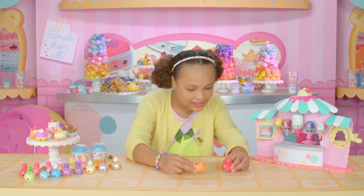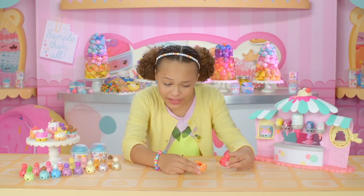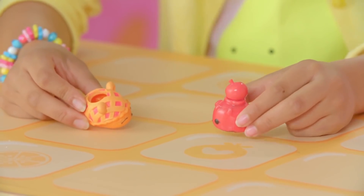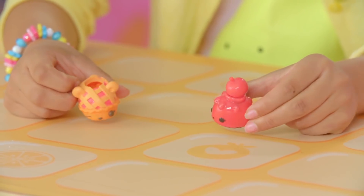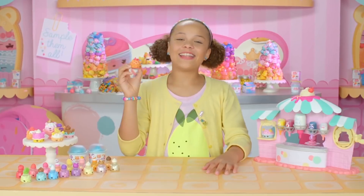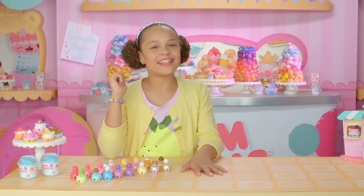Hey! How are you? Oh, I'm great. Hey guys! I have a big favor to ask you — do you guys want to come to my manicure party? Yay, we'd love to! We can't — we're not even dressed. Wait a second. Ta-da! Okay, we're ready. Lead the way. Let the manicure party begin! They're all so cute. Let's explore.